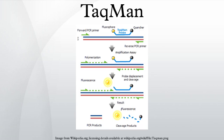The TaqMan probe principle relies on the 5' to 3' exonuclease activity of Taq polymerase to cleave a dual-labeled probe during hybridization to the complementary target sequence and fluorescence-based detection. As in other quantitative PCR methods, the resulting fluorescent signal permits quantitative measurements of the accumulation of the product during the exponential stages of the PCR. However, the TaqMan probe significantly increases the specificity of the detection.